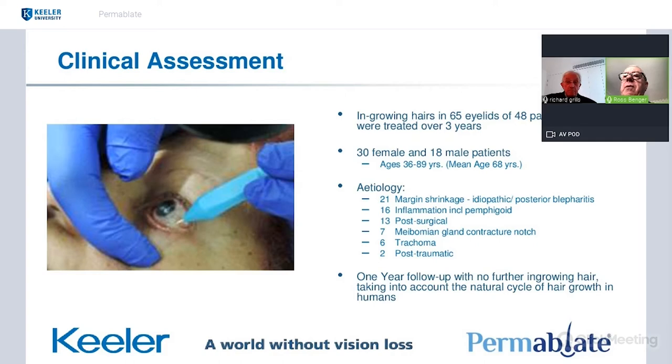Given that the natural cycle of hair growth takes place over about nine or more months, I allowed a one-year follow-up for the patient to be free of any further ingrowing hairs as the cut-off period. A patient who'd had hair or hairs treated successfully and been ingrowing hair-free for a year — I could never say to them that in their lifetime they'd never get another ingrowing hair; that's not how the natural history works. But that was the reason one year was used.